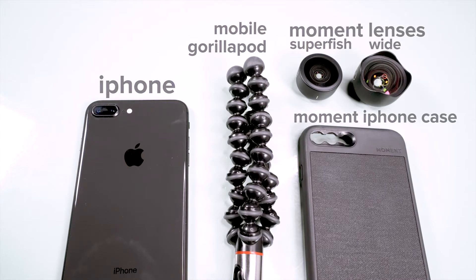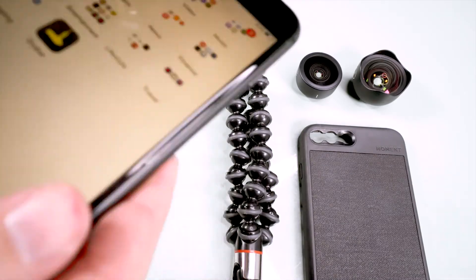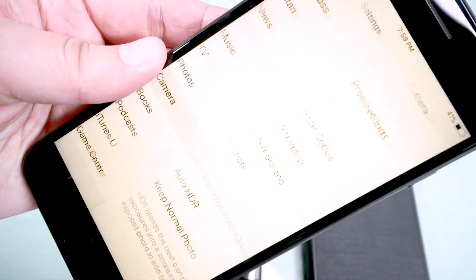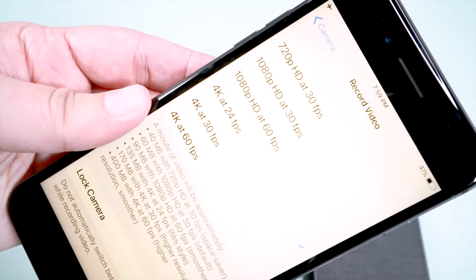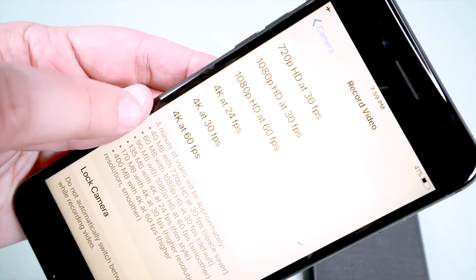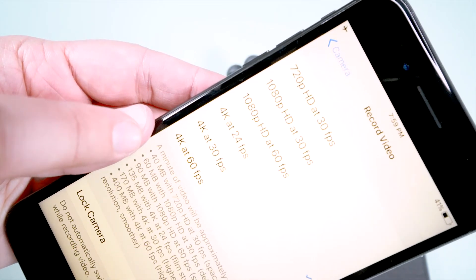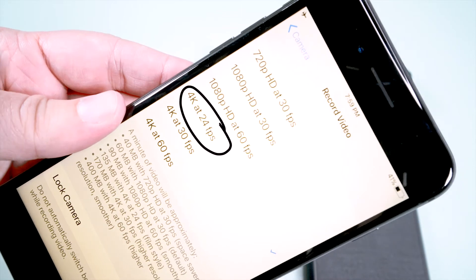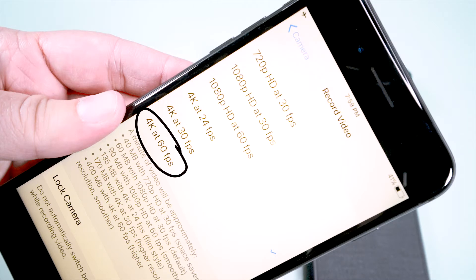Before you start putting your rig together, make sure to change the video settings on your phone. Go to Settings, Camera, Record Video, and depending on what phone you have, these options will pop up. I like the film look, so I keep my phone on 4K at 24 frames per second, but you can choose between 24 and 30. You'll only want to shoot in 60 frames per second if you're doing any slow motion shots.